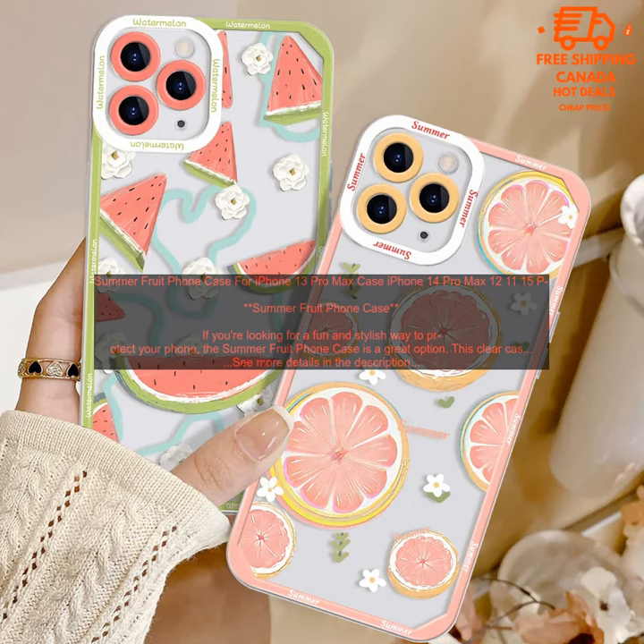Overall, the Summer Fruit Phone Case is a great option for those looking for a stylish and protective case for their iPhone. It is available for a variety of iPhones, so you can find the perfect one for your device. The Summer Fruit Phone Case is available for purchase on Amazon.com.